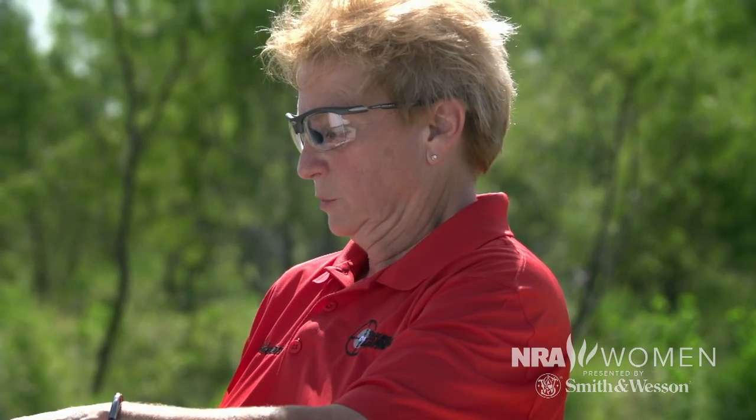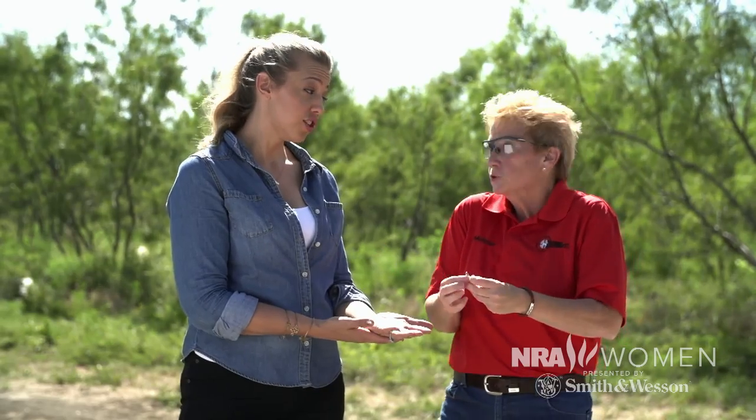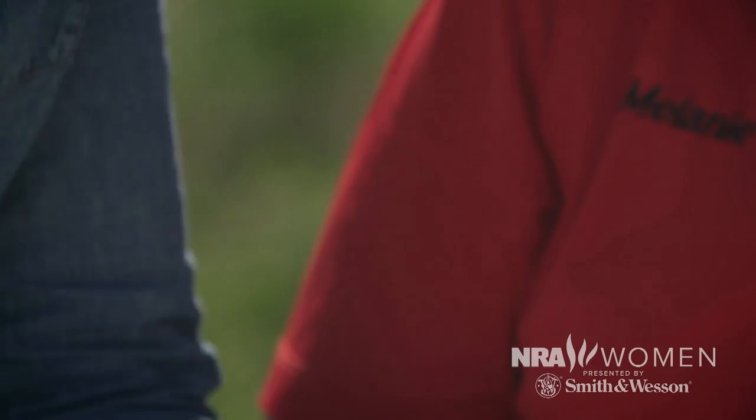People think that the hollow point is the evil round, but in reality they simply function differently. If you're in a home defense situation and you use a full metal jacket, a 9mm — being a fast, light bullet — is probably going to go through one or two walls or even more. A hollow point is designed to stop when it hits: it opens up, mushrooms out, and slows down.